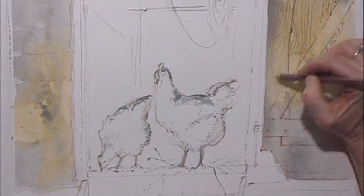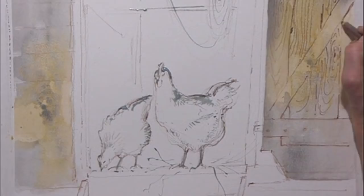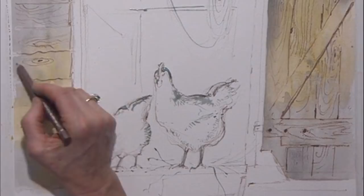And perhaps that does need a little bit more accentuation — underneath there, a bit of shadow. The other side, the wood is going the opposite way, so you need to look carefully at the way this is put together.